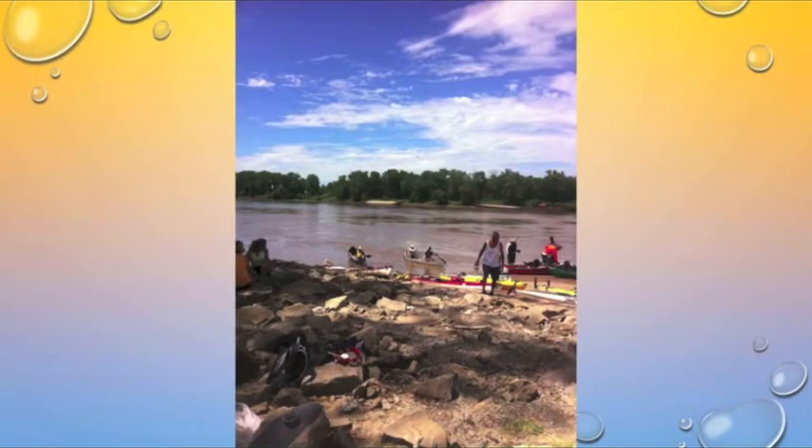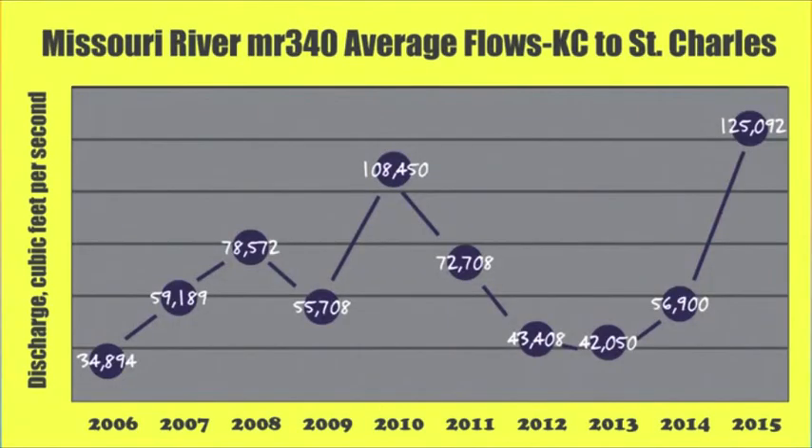We usually think of the ramps as fairly easy and straightforward — how difficult is it? You paddle up to a literal ramp and people catch the boat and pull it out of the water. But it can be a little more complicated than that, and the advice I'm giving applies to pretty much an average to low water year. These are the years when you're going to run into more issues at the ramps. In high water years the issues are actually different because you have more flow and less wing dykes. If that turns out to be the case one year, I will go ahead and do a new video on approaching the ramps in high water.